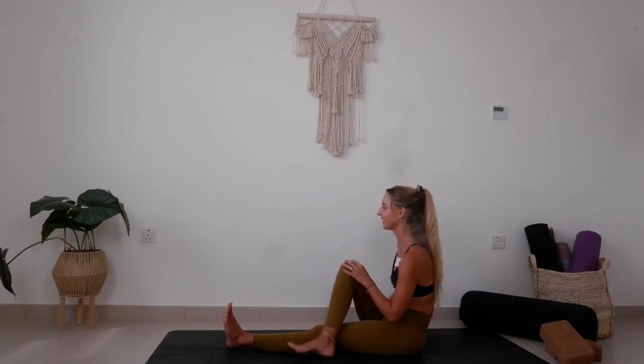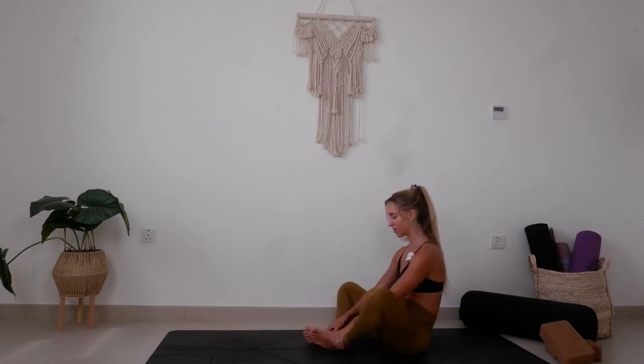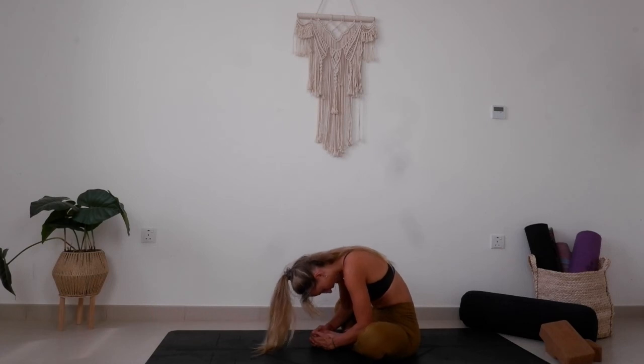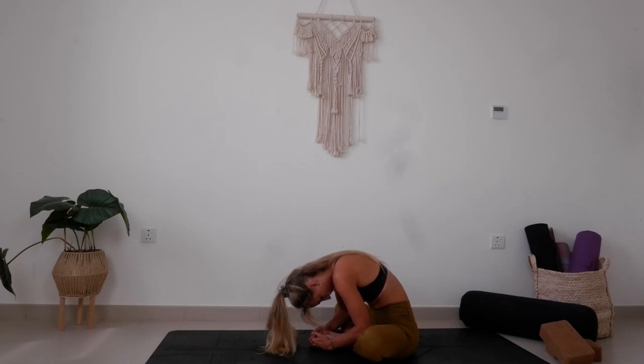Release. Shaking out the legs. We'll take a Supta Baddha Konasana — bringing the soles of the feet together. Reach the spine nice and tall as you inhale, and then exhale, just allowing that rounding of the spine. All this rounding is okay because we're going to take a nice counter pose as our final posture where we open the chest and open the heart space. Just allow for this rounding, allow for this heaviness in the upper body.